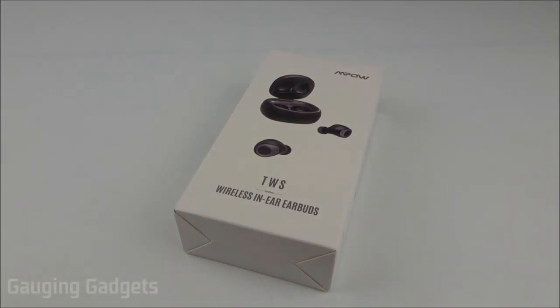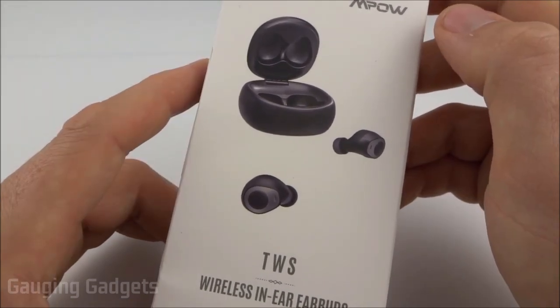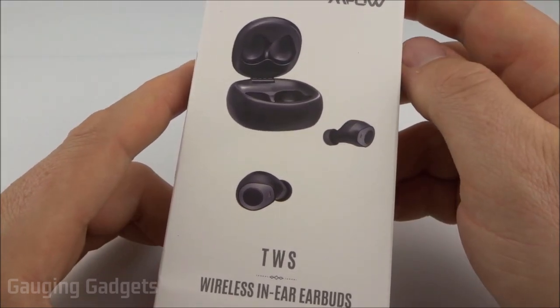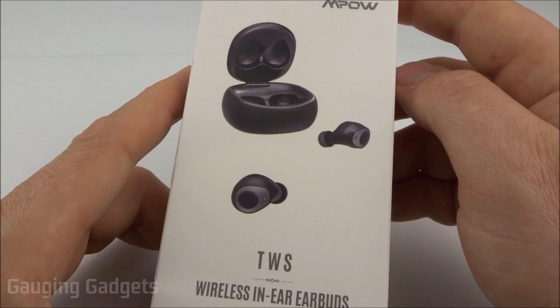Welcome to another Gauging Gadgets review video. In this video we have the Empow T3 Truly Wireless Earbuds. These truly wireless earbuds feature a water-resistant design. Their battery life is also around 20 hours using the included charging case. And for about $32 on Amazon using the available coupon, they're one of the least expensive truly wireless headphones on the market. So let's go ahead and open them up and check them out.